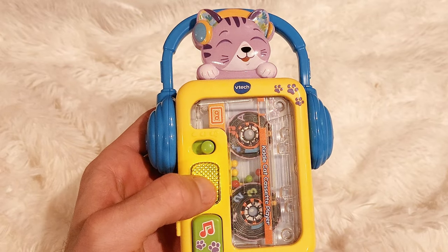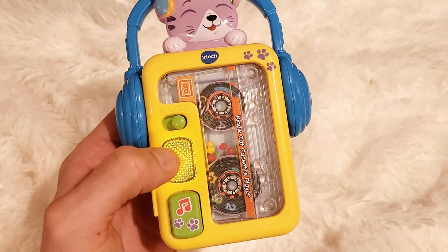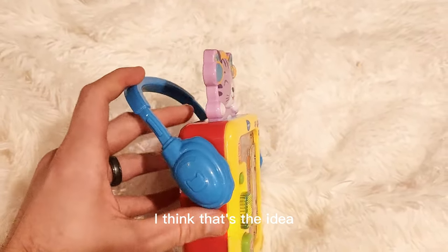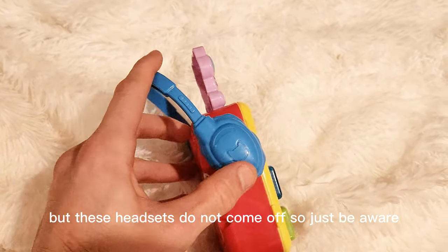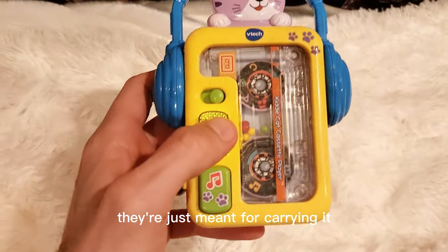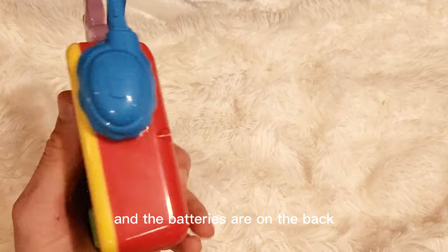Some other stuff too — she giggles and the cat moves around. This kind of folds back too. These headsets do not come off, so just be aware they're just meant for carrying it. The cat does talk to the kid — I do like that as a touch feature — and the batteries are on the back.